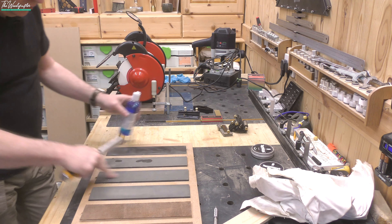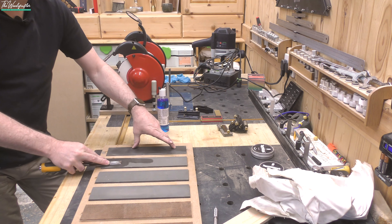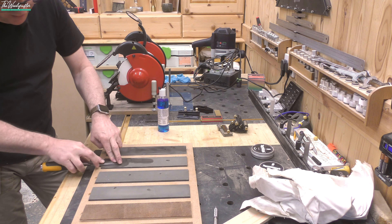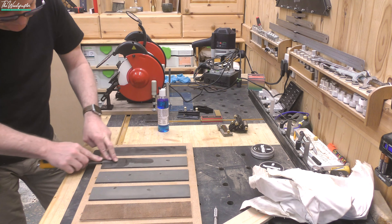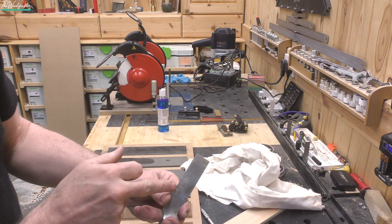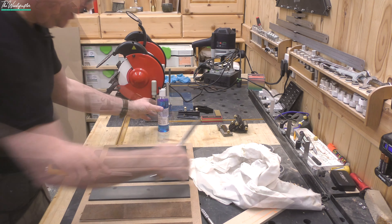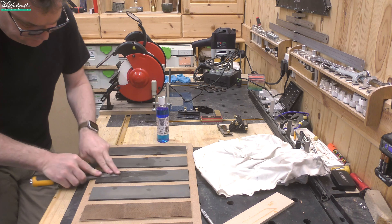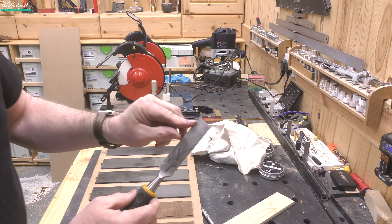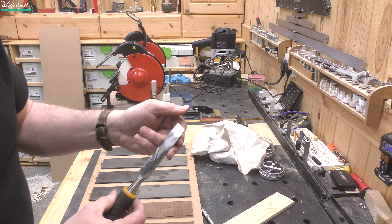Now I'm going to come in with the next grit up. What I'm looking to do is just take out the scratches put on by the coarse grit — it's just like sanding: coarse, medium, fine, superfine, and so on. So I'm just replacing the coarse scratch pattern with a medium scratch pattern. You can see I'm getting a nice little bit of shine on the end there, and you can see where the chisel is taking out those deep scratches. I only care about the end. I'm getting that pretty, really nice shiny piece here towards the end of the blade — it's all looking nice and flat right to the end.